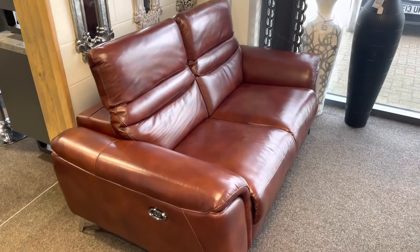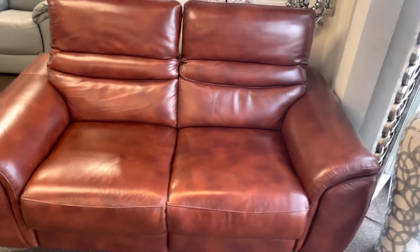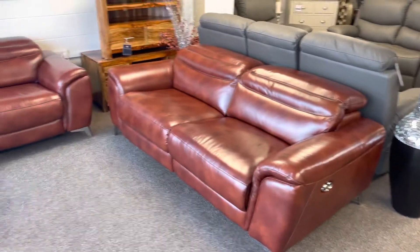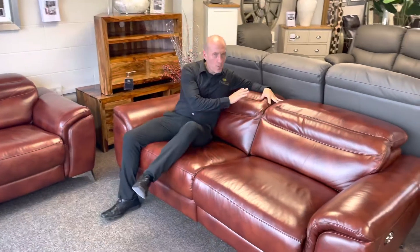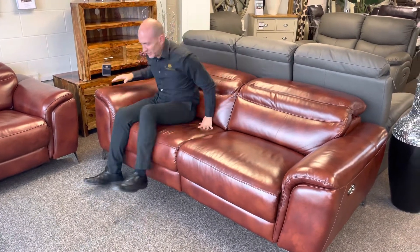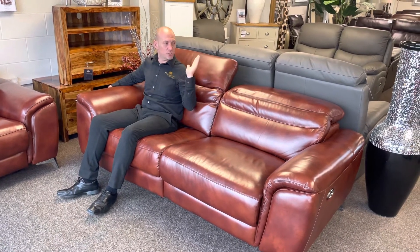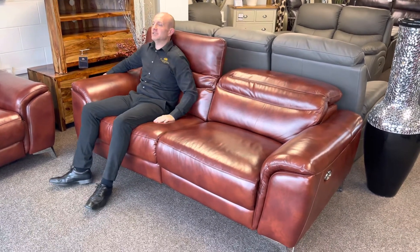If not, we can hold them until you're ready. I'm going to quickly show you how the recliners work. This one has a nice low back like a Chesterfield — lovely to sit there with a friend having a coffee. But the problem is you haven't got head support. With the electric recliners and head adjustment, when you want to get comfortable watching TV you lift your head up, and there you've got nice head support.